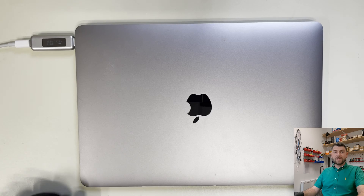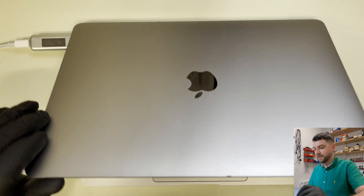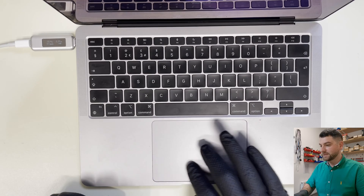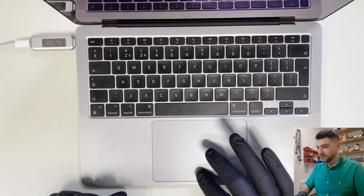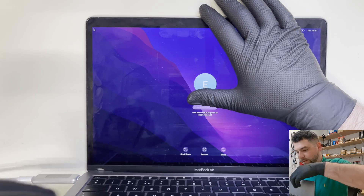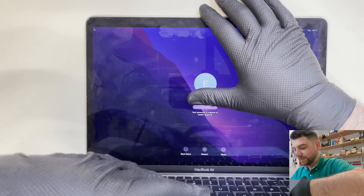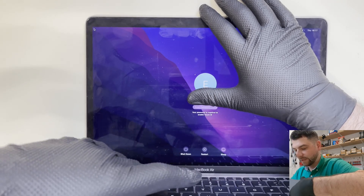Hello everyone. Today on my desk there is an M1 MacBook Air. The problem is the keyboard is not working — basically whatever we type, the keyboard is not typing. The mouse is not moving either, and the trackpad is not working as well. It clicks when pressed but nothing happens at all.